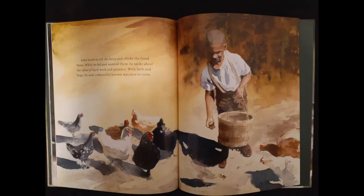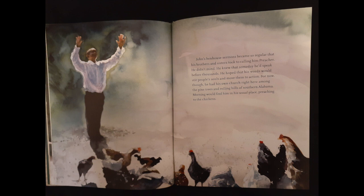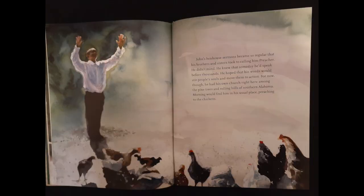John loved to tell the hens and chicks the good news. While he fed and watered them, he spoke about the value of hard work and patience. "With faith and hope," he said, "a bountiful harvest was sure to come." John's henhouse sermons became so regular that his brothers and sisters took to calling him Preacher. He didn't mind. He knew that someday he'd speak before thousands. He hoped that his words would stir people's souls and move them to action. For now, though, he had his own church right here among the pine trees and rolling hills of southern Alabama — morning would find him in his usual place, preaching to the chickens.